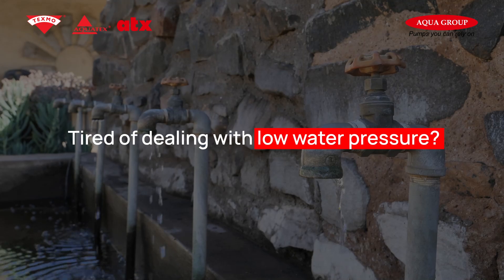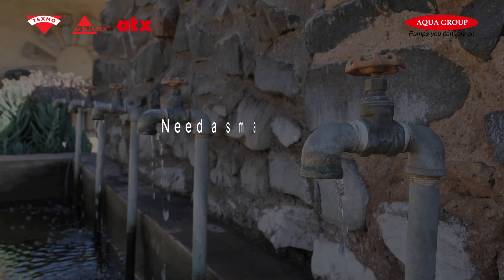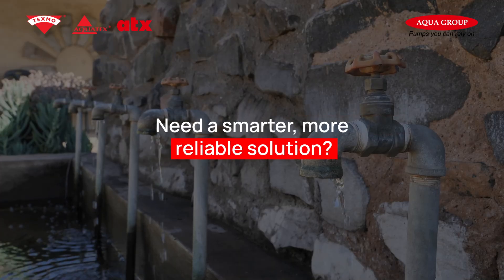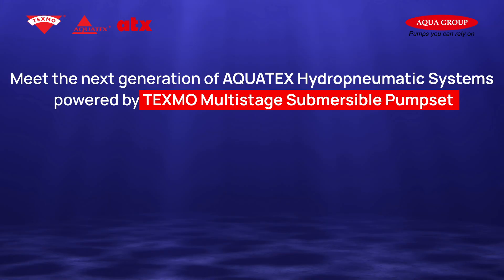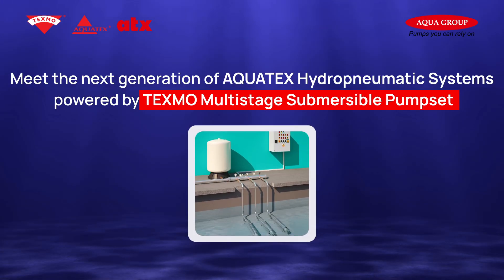Tired of dealing with low water pressure? Fed up with frequent mechanical seal failures? Need a smarter, more reliable solution? Meet the next generation of Aqua Tex hydropneumatic systems, powered by Texmo multi-stage submersible pumps.